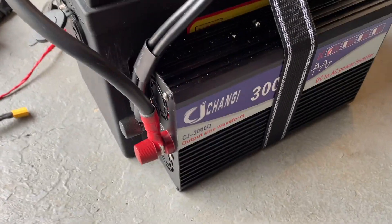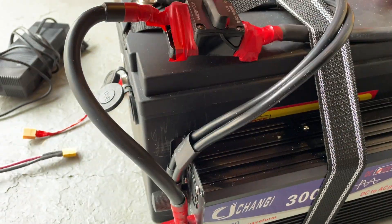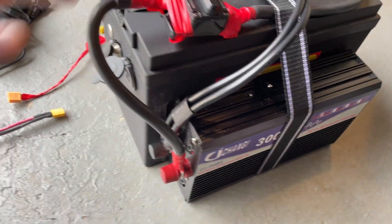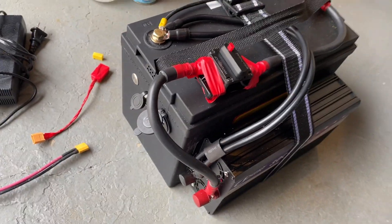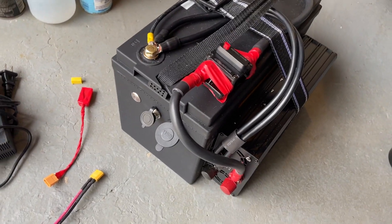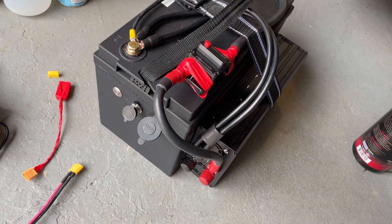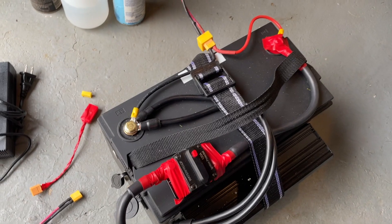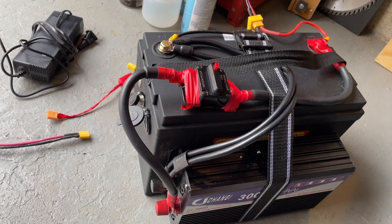I tested the battery with a 1500-watt continuous inverter. You can certainly power loads up to around 1000 watts. I wouldn't try to push to the limit of the BMS, and I wouldn't intentionally discharge it to the under-voltage cutoff and let the BMS trip.